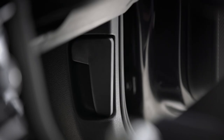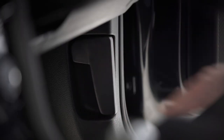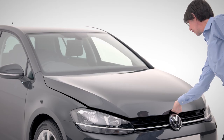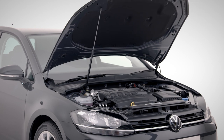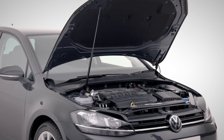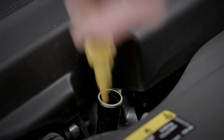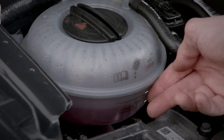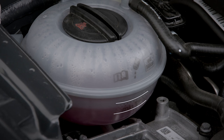Next up, fluids. You'll need to open the bonnet by pulling the lever in the driver's footwell. Make sure you're on a level surface and the engine is cool before refilling any fluids. Lift the bonnet lever and open. You should regularly check your engine oil is in the lower section of your dipstick and your coolant level is between the markers on the side of the reservoir.